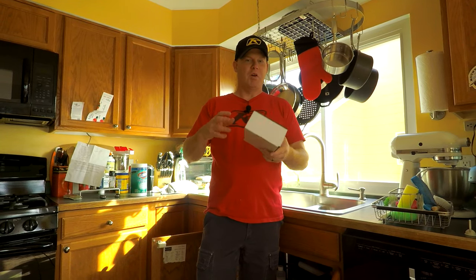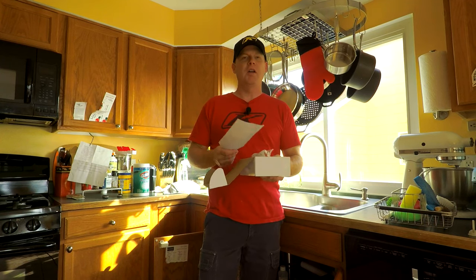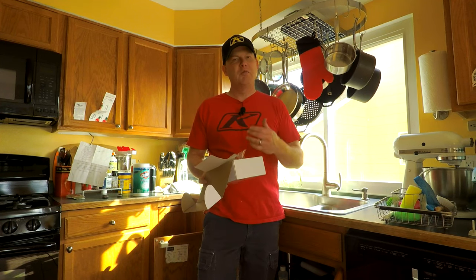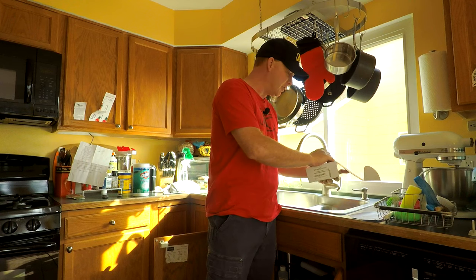Why am I in the kitchen you might ask? I figured I'd bring you another product review that's for the home. How many of us hate our soap dispensers? You know the kind that are just in the sink and you push down — they work great, but the thing is refilling them, right? They're annoying. So I ordered this guy off Amazon.